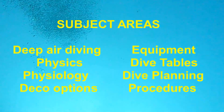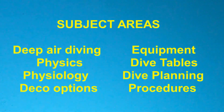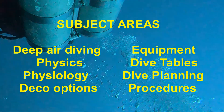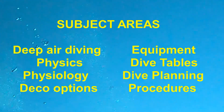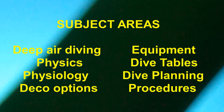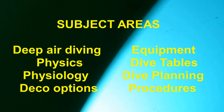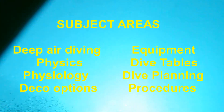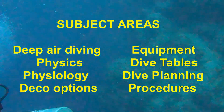The course starts out with a discussion of deep air diving. This is significant as this course only uses air, not trimix, and some divers have issues with nitrogen narcosis and oxygen toxicity at the maximum depths available in this course, so there is a significant discussion on that. The procedures subject area is also very large, due to the whole issue of diving with multiple stage, deco, or travel gas tanks.